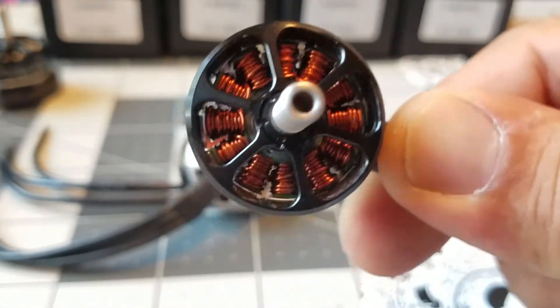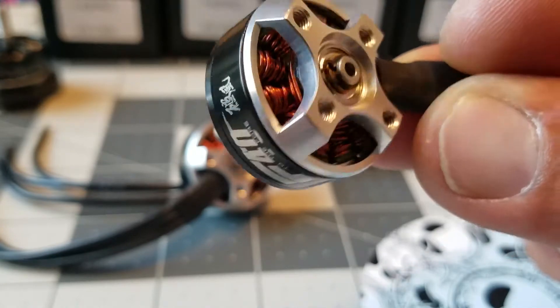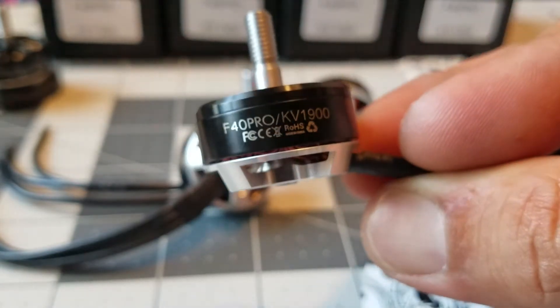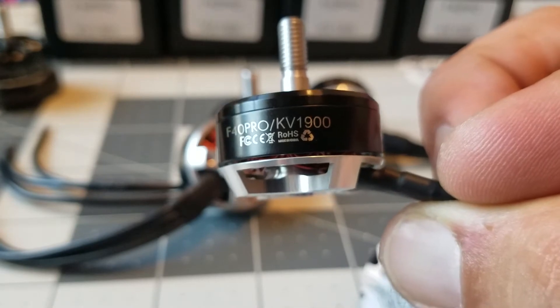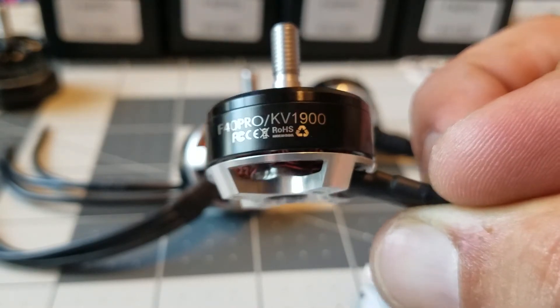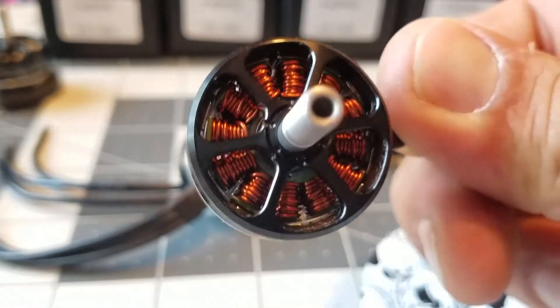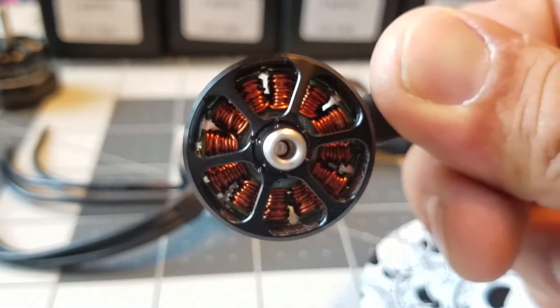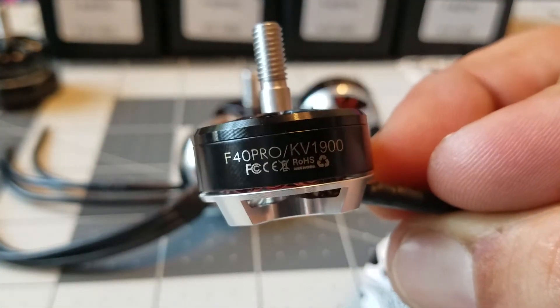I'm really excited to see how these perform. They are really nice looking — it's T-Motor, and these are the F40, so they are race proven. Lots of pilots run these. They're just absolutely amazing motors. We're going to go ahead and put these on a six inch build and see how they perform, because performance is what we care about. See you guys outside.